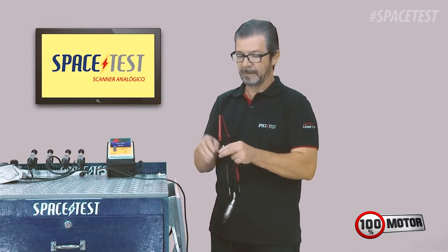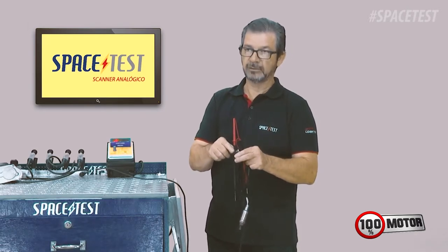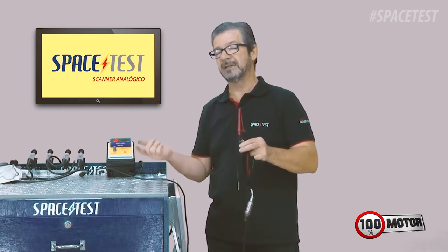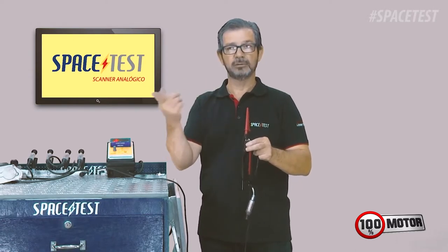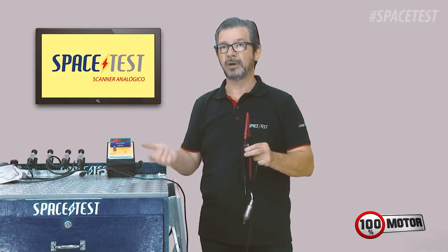You will connect a ponteira vermelha — one of the ponteiras vermelhas — in the blue wire of the one sonda. And if the car has two sondas, the other ponteira vermelha, or a ponteira preta, depending on the chicote that you use, you will use it to read the second sonda pós-catalizador.